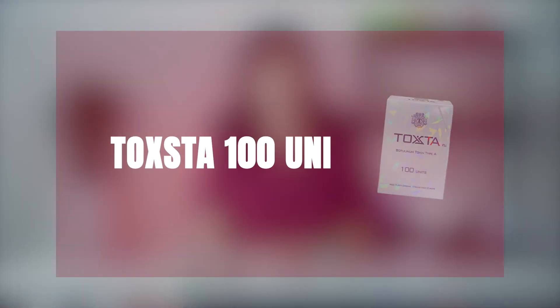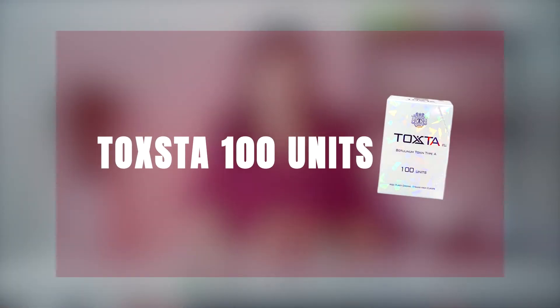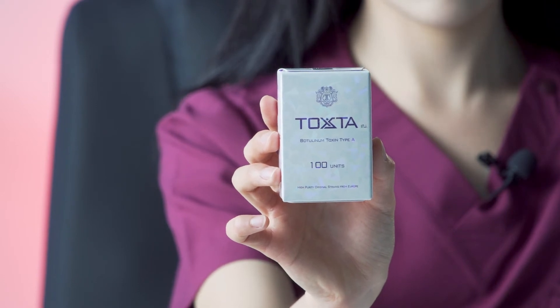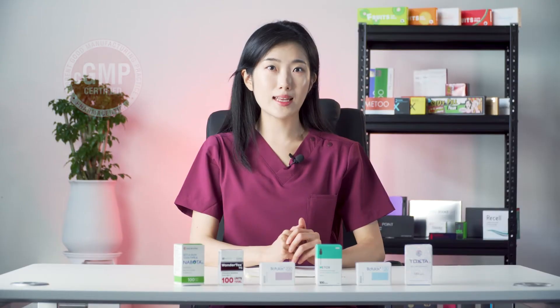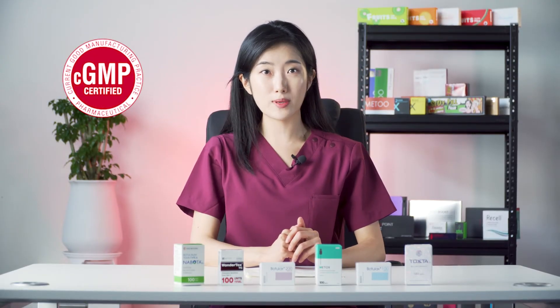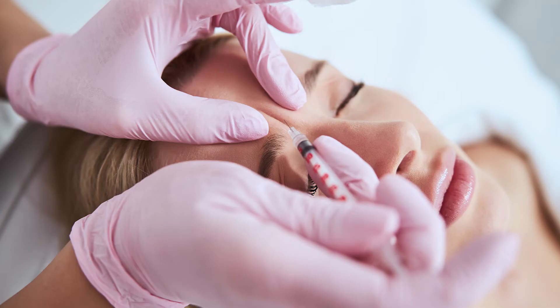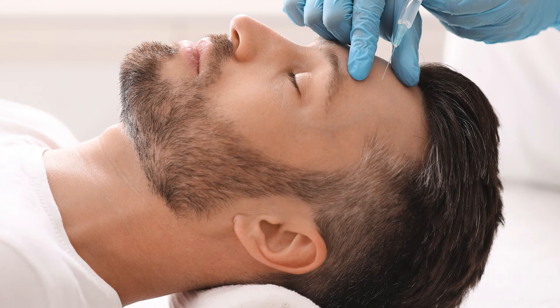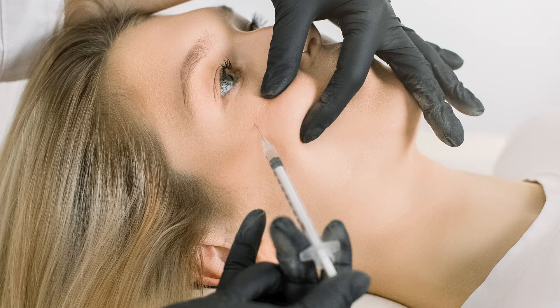Up next is Toxta 100 units. Compared to all the other Botox products mentioned in this video, Toxta is slightly different as it is manufactured from original botulinum toxin strains from the European National Institute and complies with CGMP standards. Toxta can be used for correcting glabellar lines, crow's feet, masseter muscles, and forehead lines, and can also be used for skin lifting.